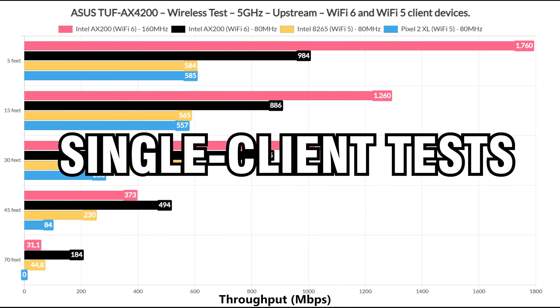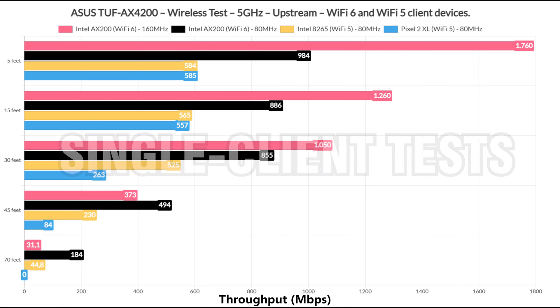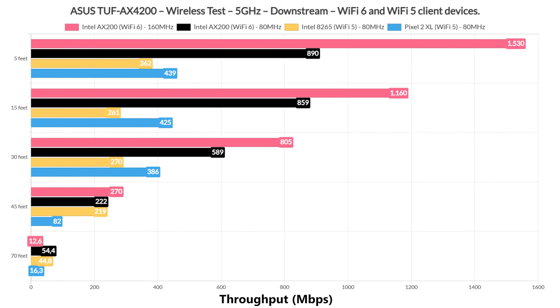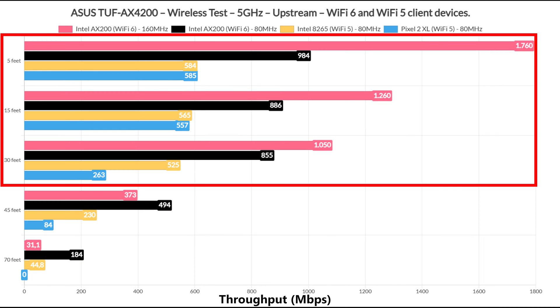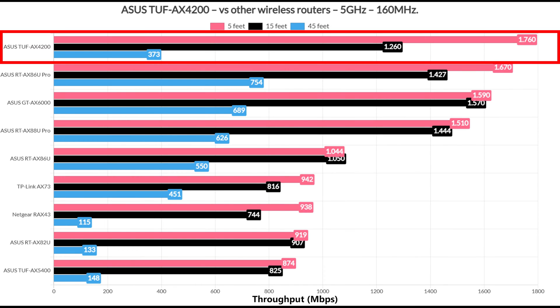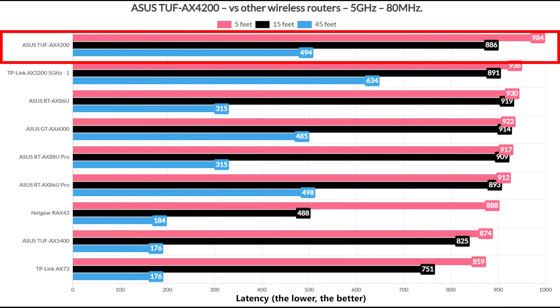For the first set of tests, I simply used iPerf between one client and a server, using three different clients and switching between the 80 and 160 MHz channel bandwidth on the Wi-Fi 6 device. The client devices use 2x2 spatial streams. Near the router and up to 30 feet, the throughput is phenomenal, outdoing some of the more expensive options — including some from Asus themselves. But the range is not great using the 160 MHz channel width, which was expected. Using 80 MHz, the range was also very impressive, especially upstream.